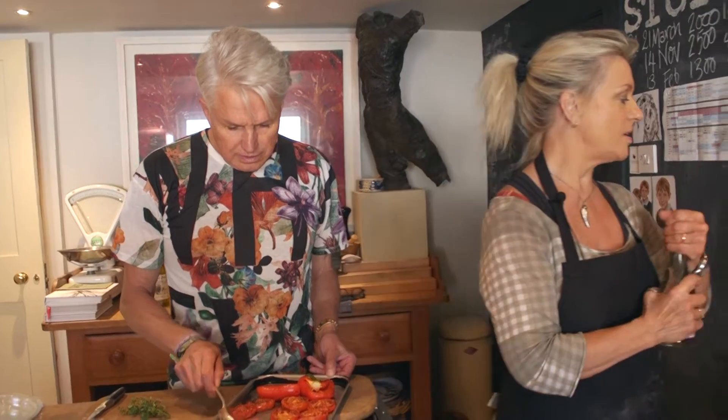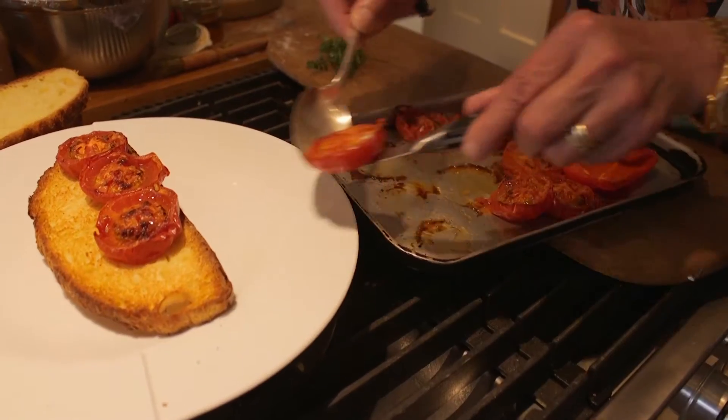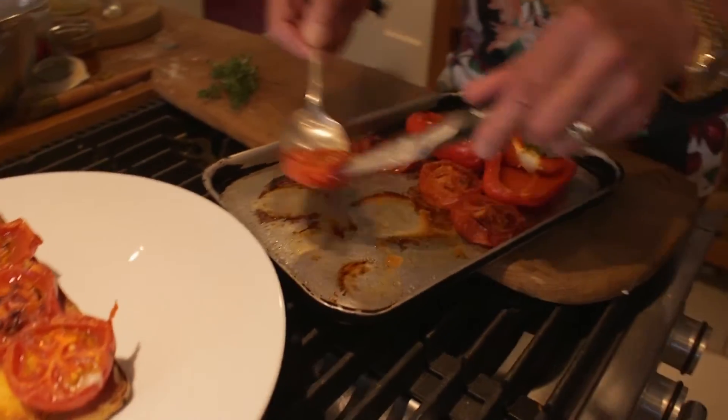They do smell delicious. So we're going to cover the toast in that. This is going to be much more healthy without that butter, isn't it? I think so. Try to get them up with a spoon.